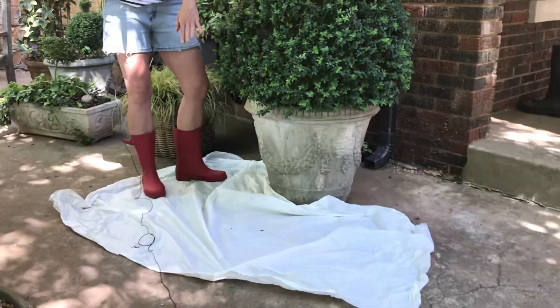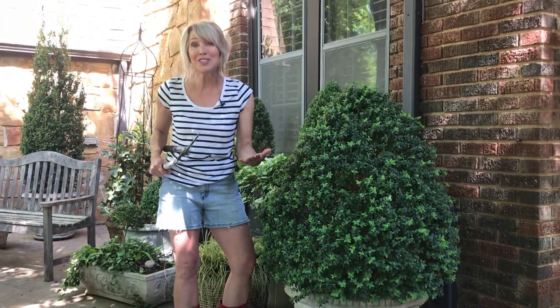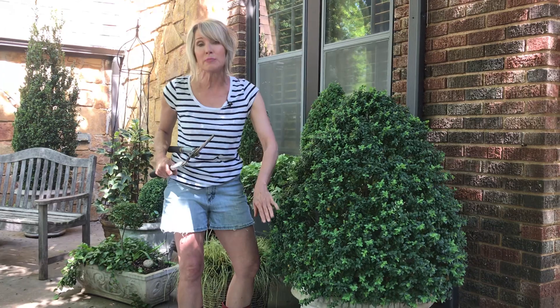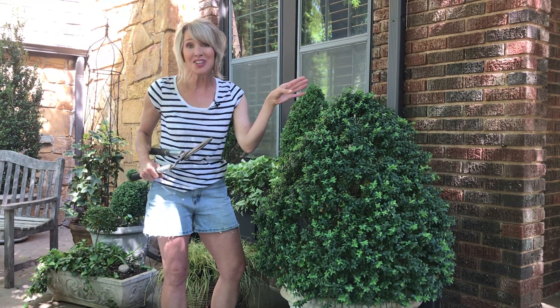My other tool is a supply of dollar store shower curtains. They're very lightweight and easy to move and transport. I put it around the base of whatever I'm pruning so it can catch all of the clippings, then I just pick up the shower curtain and take it to the compost pile.